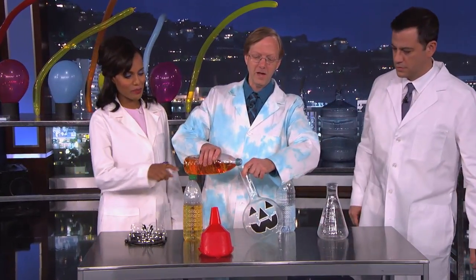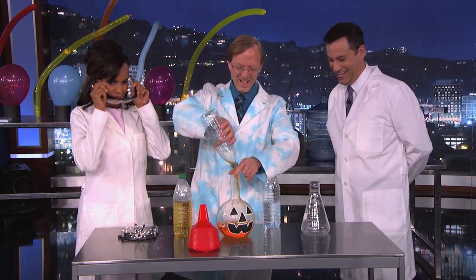All right, let's do a little chemistry. So we've got here a little bit of a chemical reaction. What we're going to do is a reaction that's a color-changing reaction.